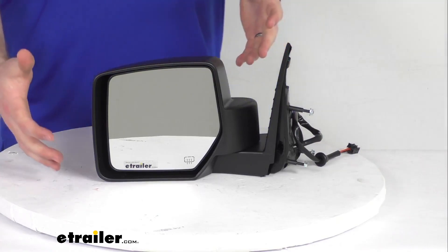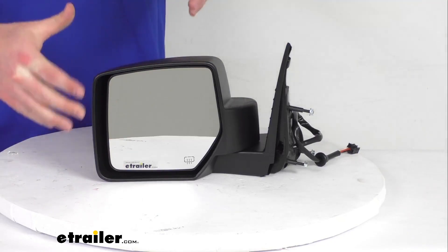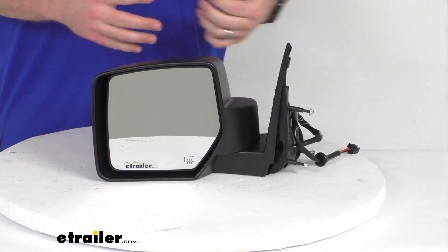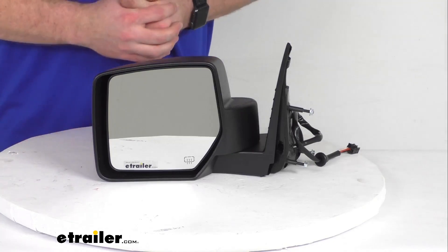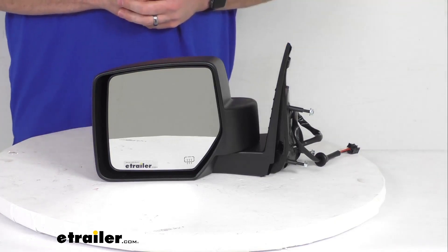This does have the power remote capability, so you can adjust the mirror face position with the factory power controls inside your vehicle. It's also got the heated mirror glass, which will help clear frost and ice and reduce fogging. Keep in mind that the power remote capability and heated mirror glass will only work if your vehicle already has those functions — this isn't going to add those capabilities to a vehicle that didn't have them before.